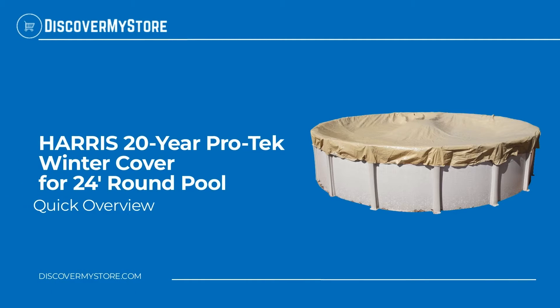Hi! In this video, we will quickly overview the Harris 20-Year Pro-Tech Winter Cover for 24-Foot Round Pool.